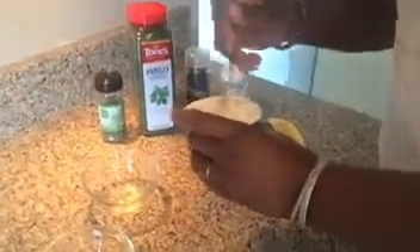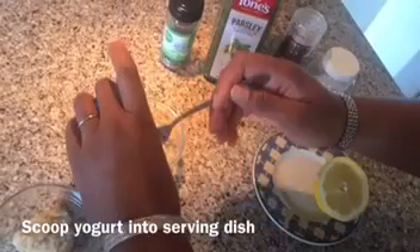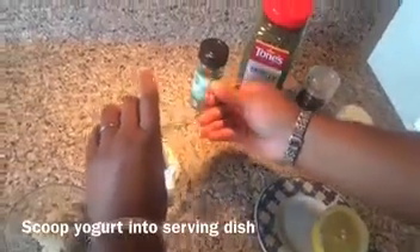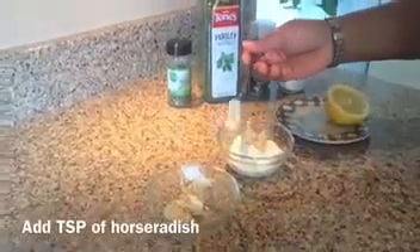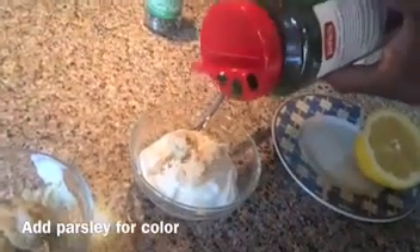I always like to stir my yogurt first before I put it into anything, just because I like to have it all together. We're going to add our yogurt to our little bowl here. We'll take about a tablespoon of horseradish, then add in our parsley, our thyme, and our cracked black pepper.